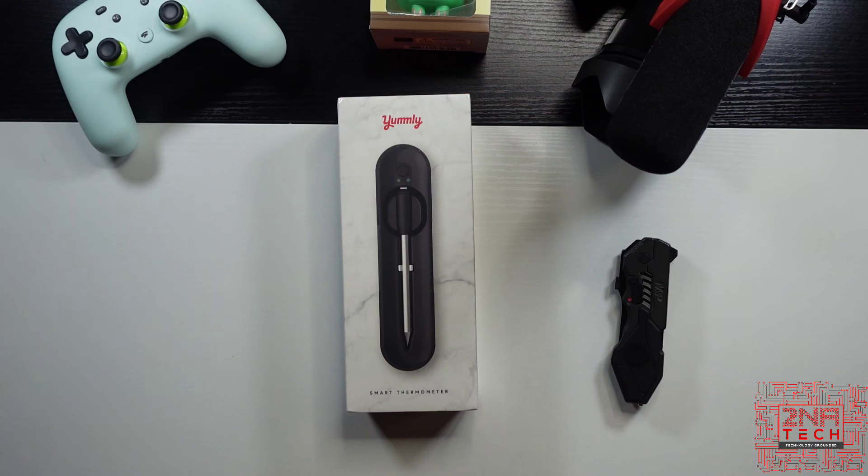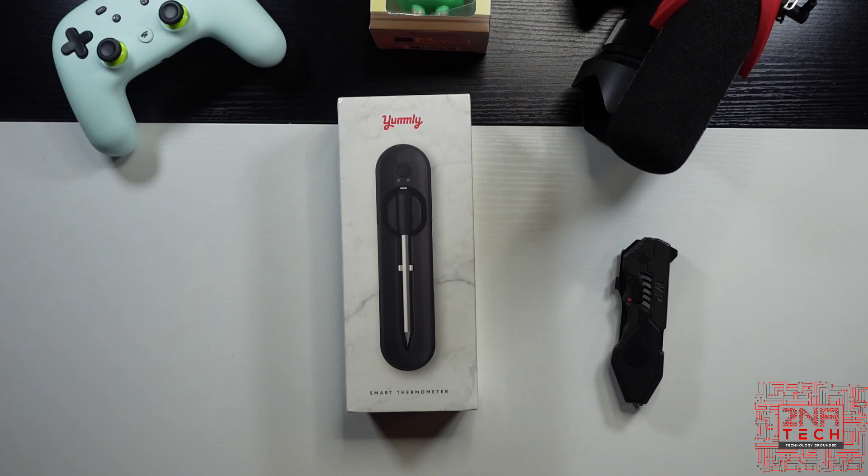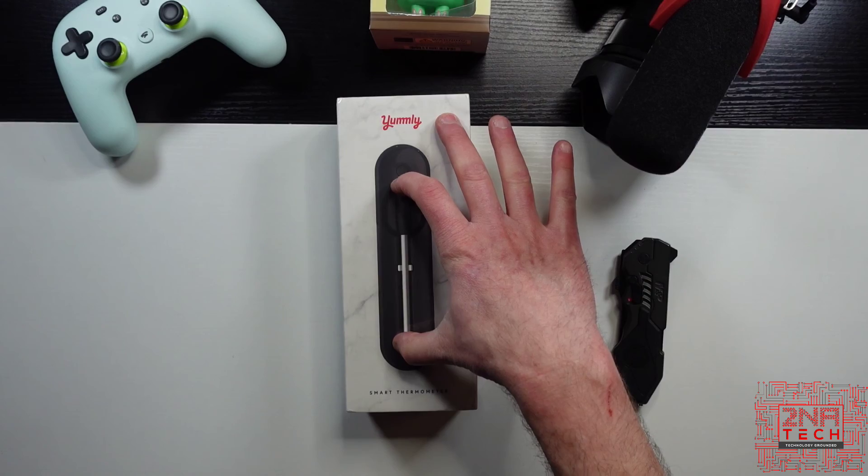This is used for meat basically, but it says: get the results you want every time with the 100% wireless meat thermometer. Choose your preferred doneness, adjust cooking settings, and track your cooking remotely with your smartphone or tablet using the free Yumly app. Preset programs for meat, fish, and poultry eliminate the guesswork, while timers and alerts let you be confident in your cooking, even when you're multitasking. It's completely wireless, so you can definitely put this in your meat while it's cooking.